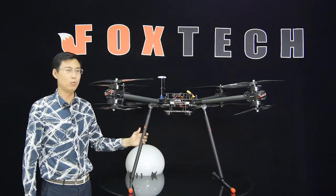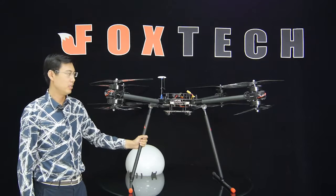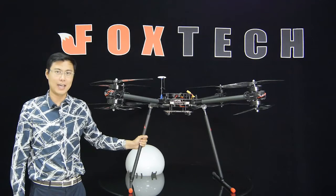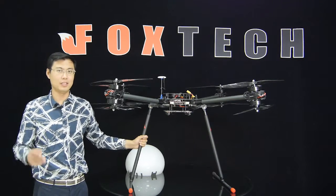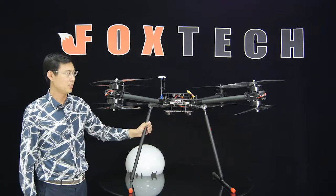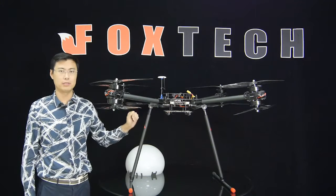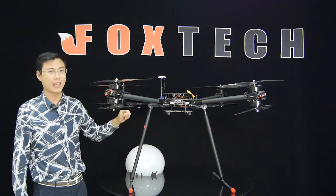If you want to mount a water tank for agriculture, or load an expensive camera like a RED Epic on a heavy gimbal, it's no problem. You can load everything you want because this is a big and powerful machine.